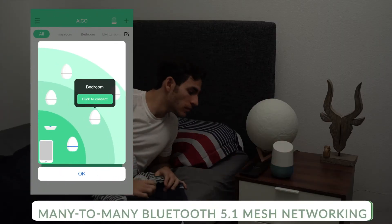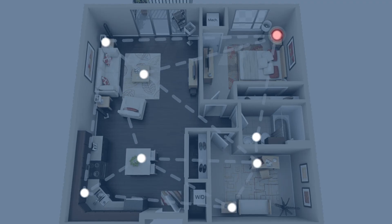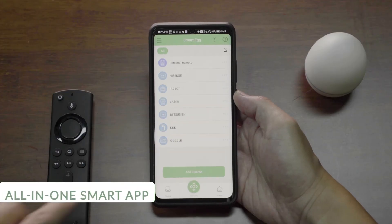Connect a couple SmartEggs together to build up a Bluetooth mesh network. You can control multiple devices from different rooms. Pair your remote control with the SmartEgg — easy and simple.